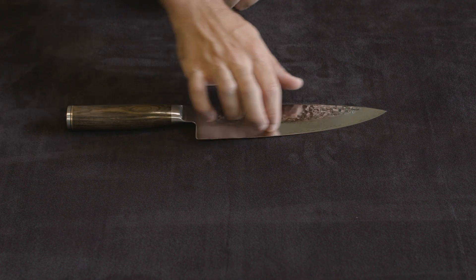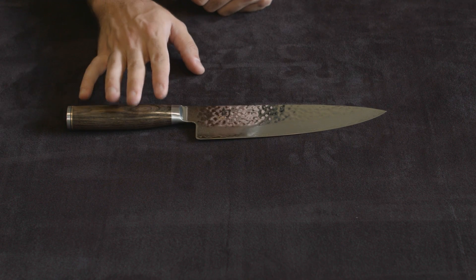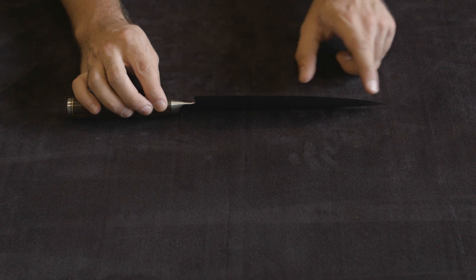The Damascus-clad design going down, which is a byproduct of having 32 layers of steel smashed together, and a 16-degree cutting edge, which is insanely sharp.